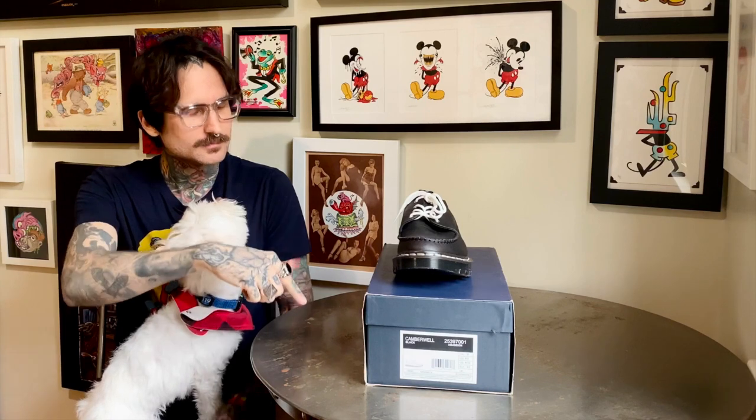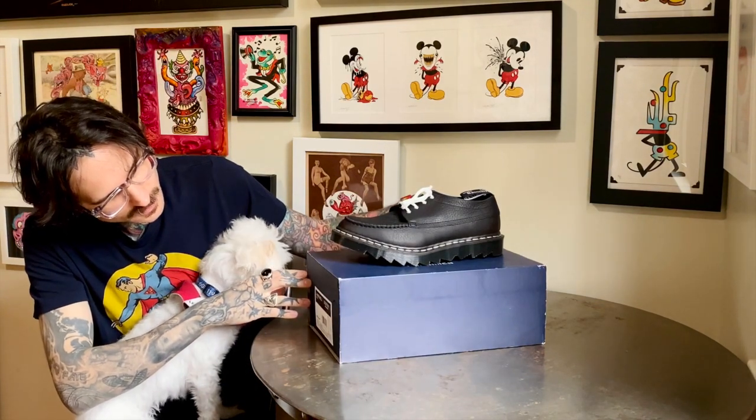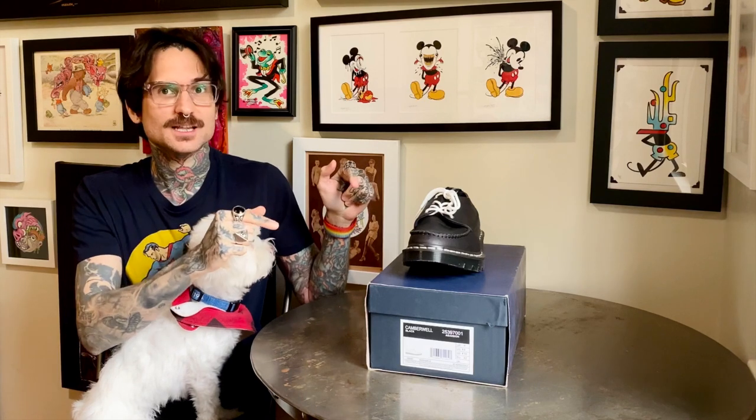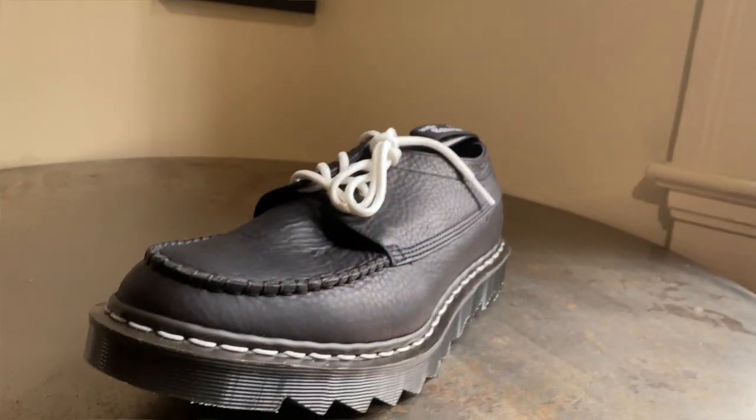So I'm going to talk about these — the Nanamica collaboration that was done with Doc Martens. I always get confused with that name, but it's Nanamica.